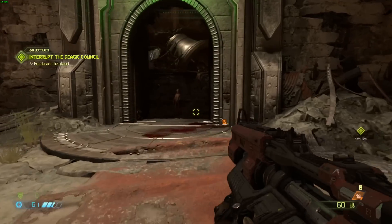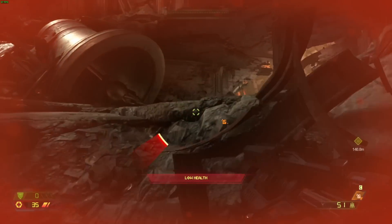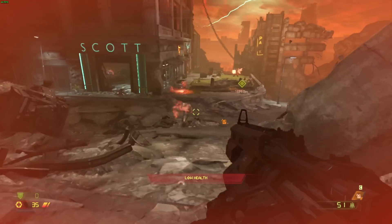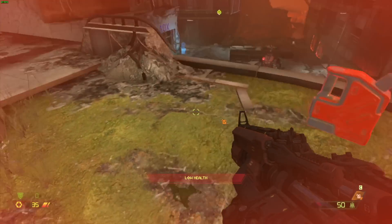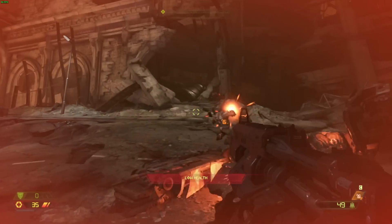We also ran Doom Eternal at 1080p at the lowest settings, and there we were getting frame rates around 45 frames per second, give or take depending on what was happening on screen. So it did very well with this game, and if you run these games at 720p you'll do even better with low settings.